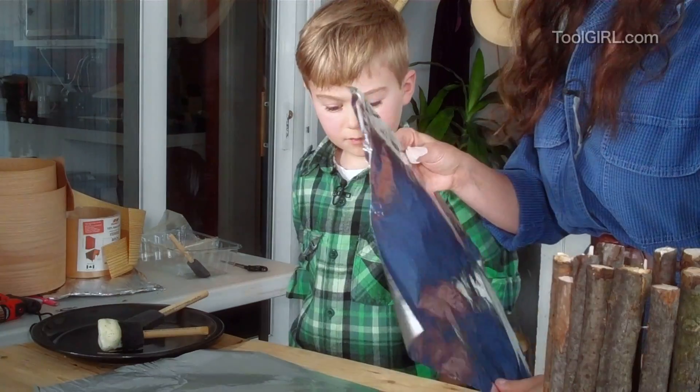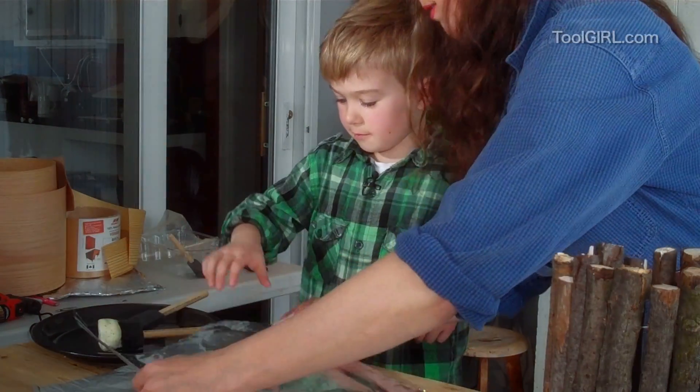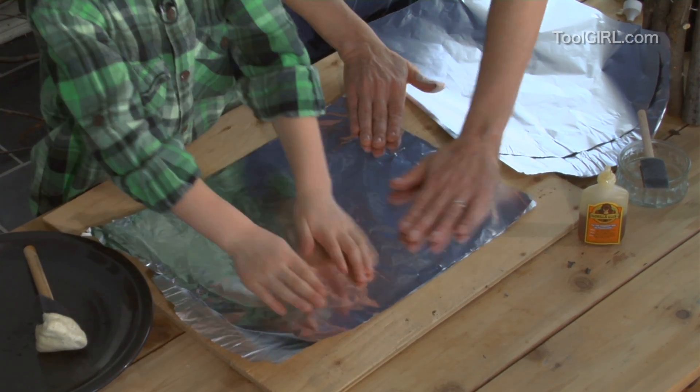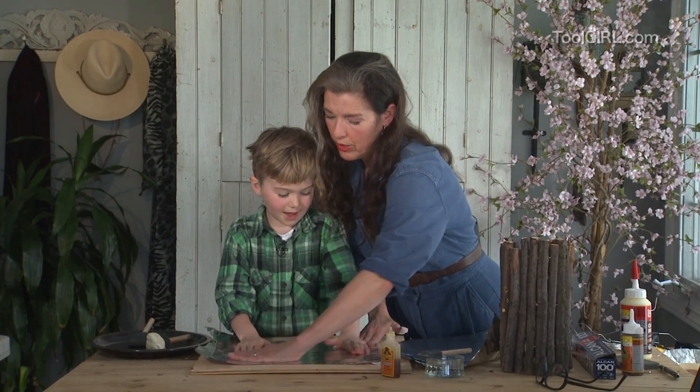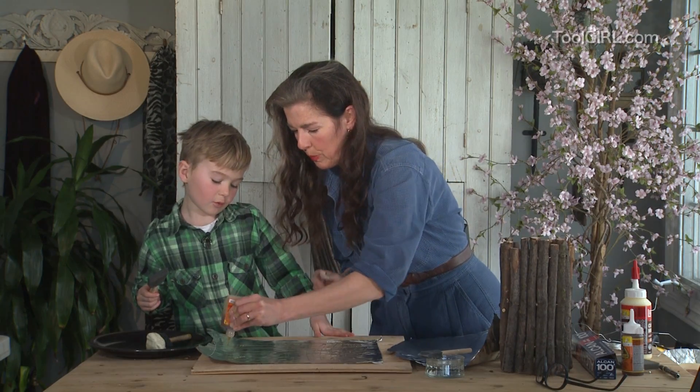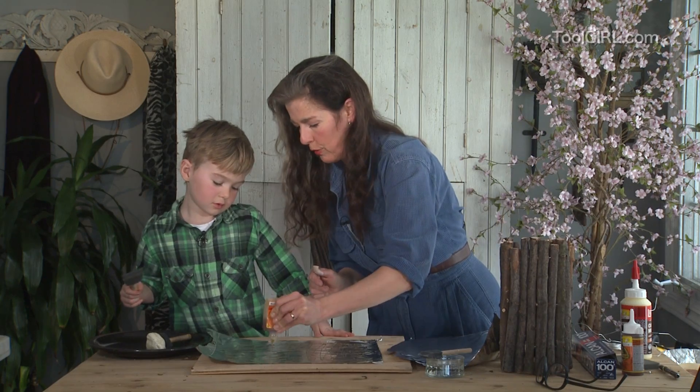The next wet layer goes on top. We steer and smooth it to make it beautiful. We'll do three more layers like this: first the glue, then the spreading, then the water, then the sandwich.